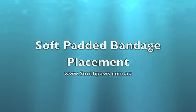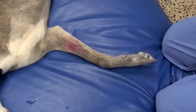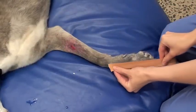Hi, this is Dr. Charles Kuntz and I'm a surgeon at Southpaws. I'm going to discuss bandage placement in a dog.